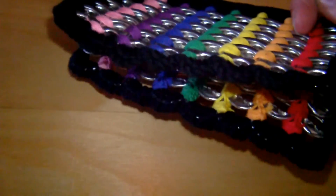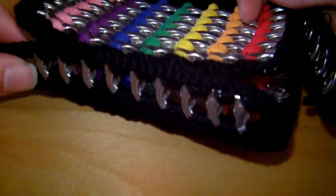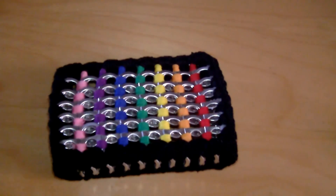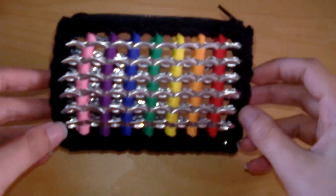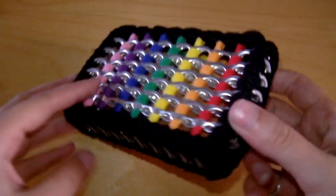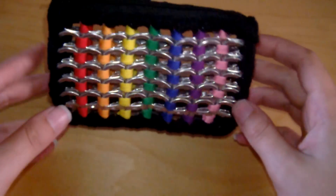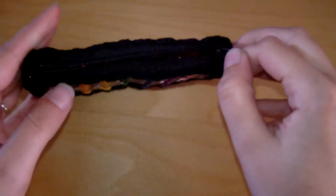Then add the bottom of the purse — the bottom is actually made up of nine pop tabs. Once you're finished, it will look something like this. So have fun making your own, hopefully you could understand this fine. And don't forget to share a picture of your creations with us — you could be featured on our website in the fan gallery.